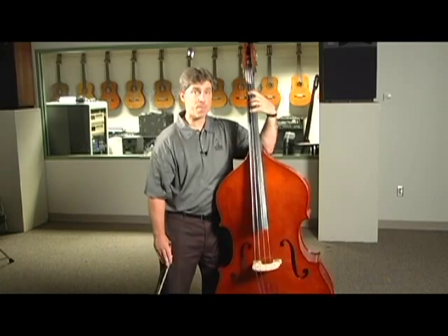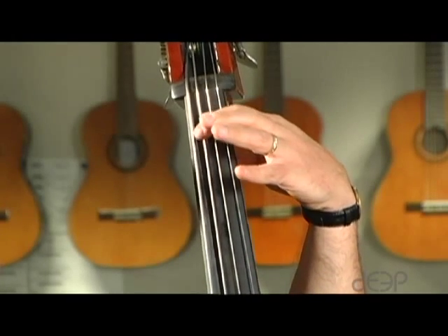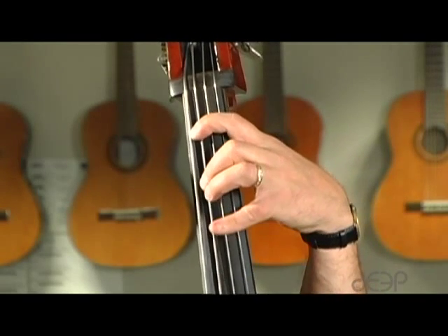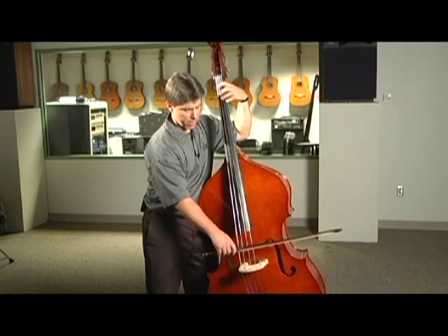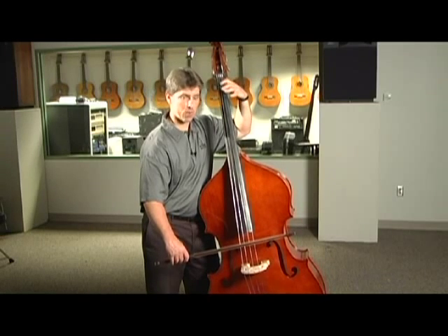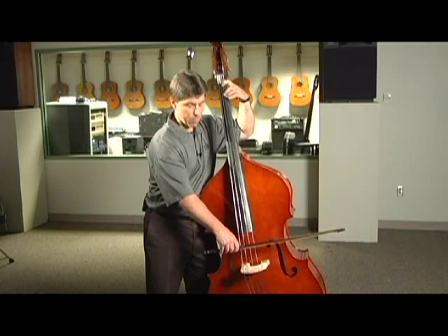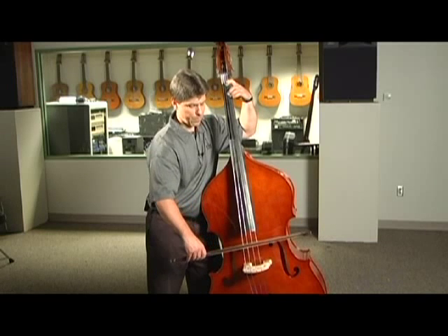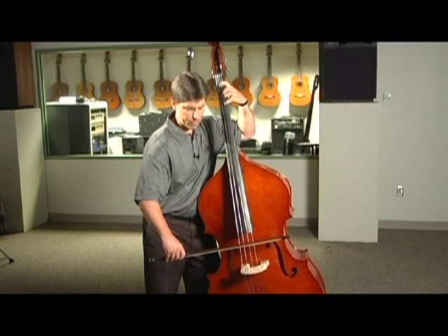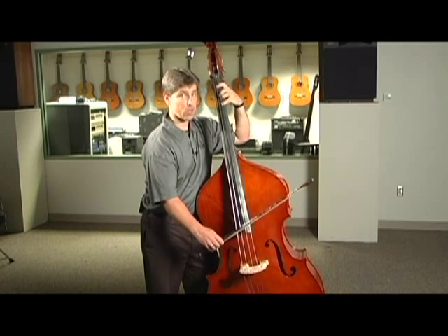There are two early positions to learn on the bass. In half position, there's a half step from open to first finger, a half step from first to second finger, and a half step from second to fourth finger. On the D string: open D, a half step up is E-flat or D-sharp, then from first to second finger is another half step to E, and from second to fourth finger is another half step to F natural. So open, first, second, fourth is all half steps.